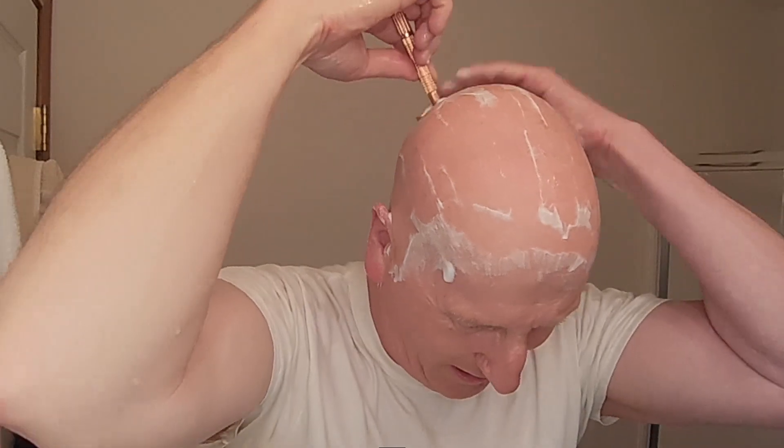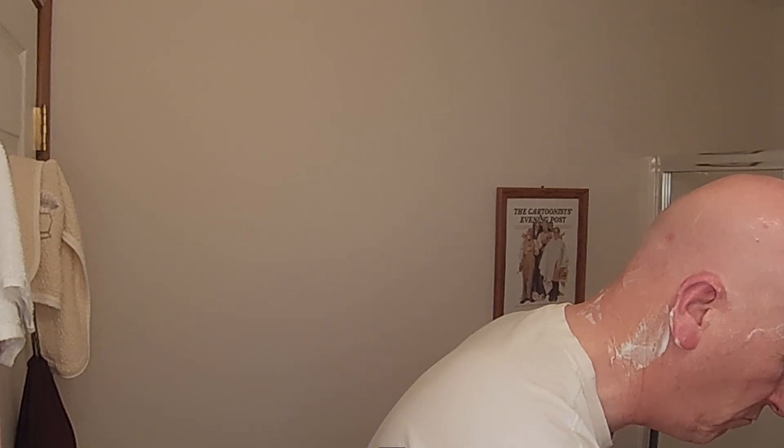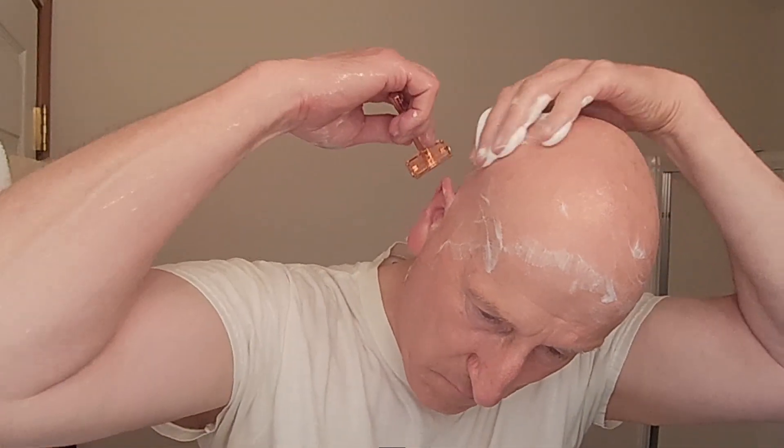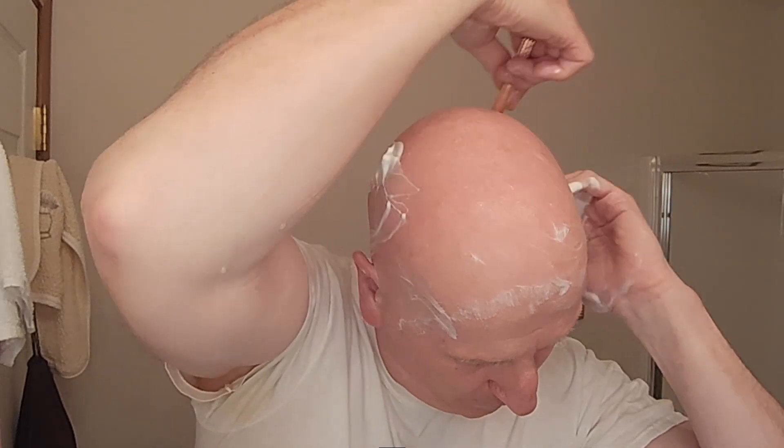For me, front to back is usually a better way to get a good angle on the safety razor. This head shave is done — I have very little touch-up needed. I'm going to do a little bit of touch-up: get a little bit of lather, put it on my hand, and move it around some of the areas that might need a touch-up. Maybe right here, maybe here. I want to make sure I got the neck and behind my ears.